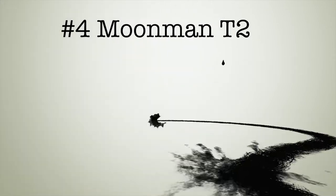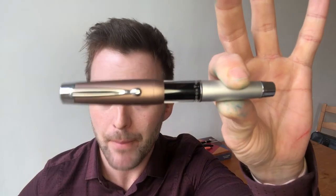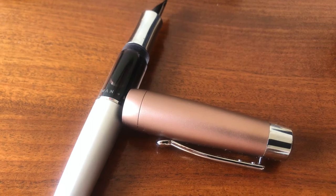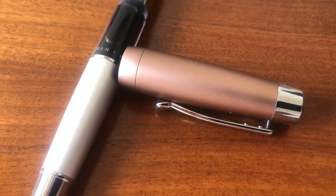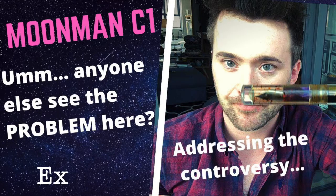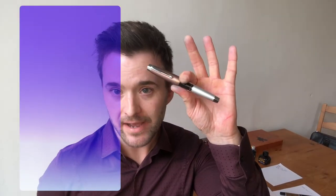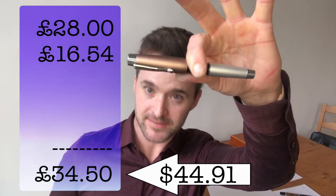Number four: the Moonman T2. My butchered, repaired Frankenstein Moonman T2, which I reviewed just recently. This is a copy of another fountain pen and it does not make improvements on that design. There are many Moonman pens out there that I like very much and am willing to defend to a certain extent — but this went too far for me. Check out the review if you want the full story. Better off as a paperweight. Or a missile. £16.54 on the disaster account.